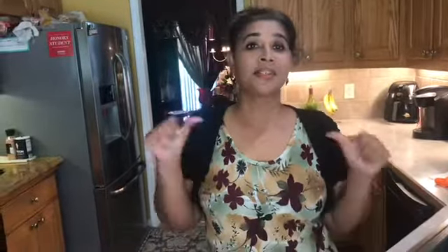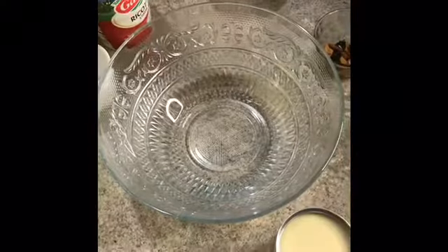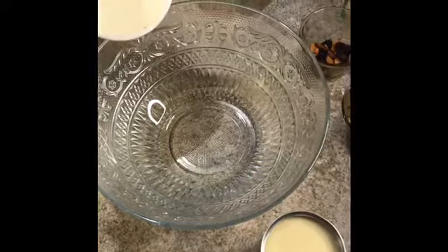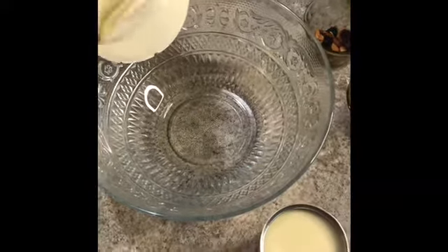Hi guys, welcome back to my channel! Today I'm going to be showing you how to make rasmalai. Let's get cooking. What you're gonna need is some ricotta cheese — about half of it, so I'm just gonna eyeball it.